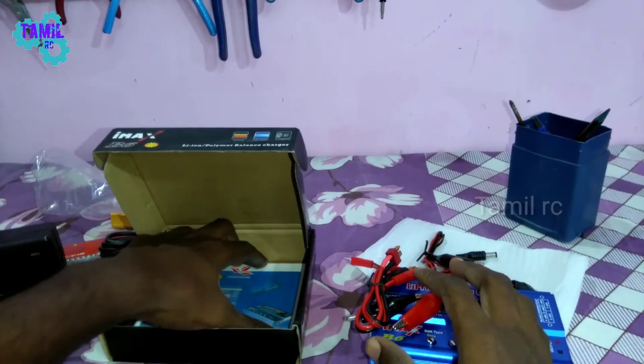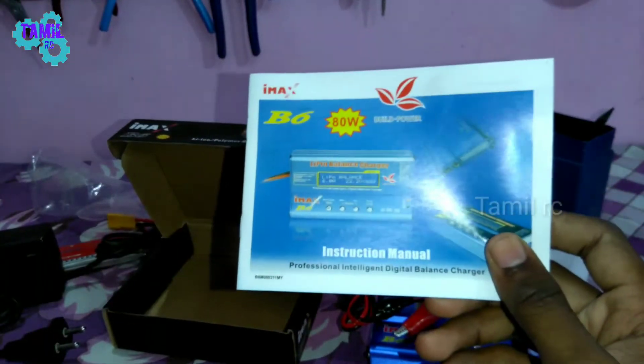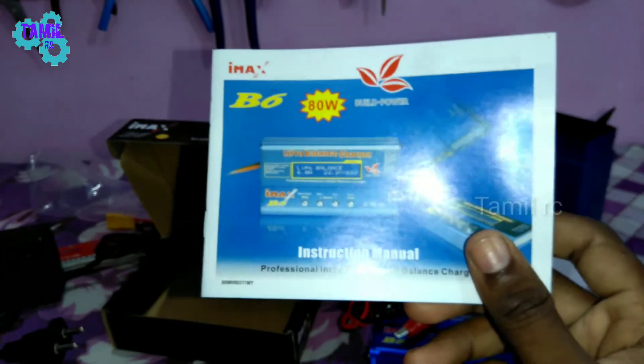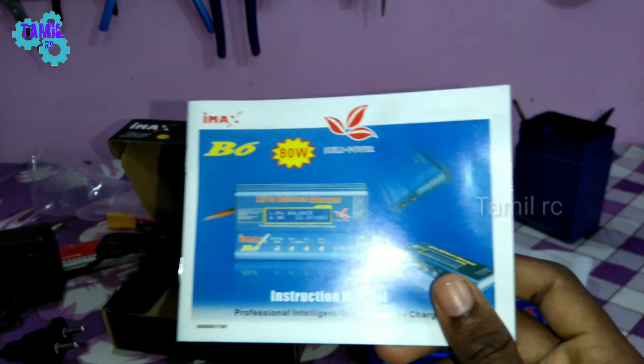If you are aware of the instructions, I will show you how to use this. Now let's start an overview of this video. In the next video, I will show you a clear explanation of the charger.